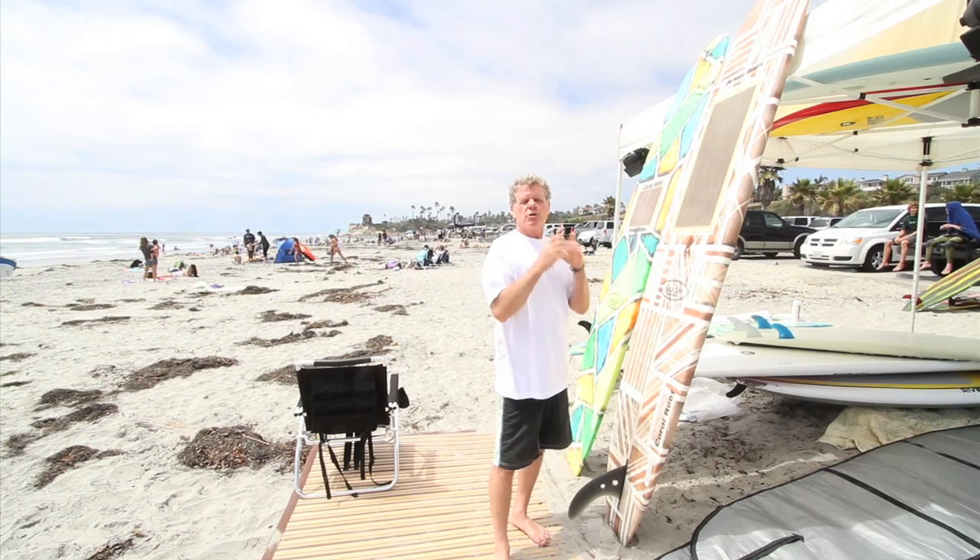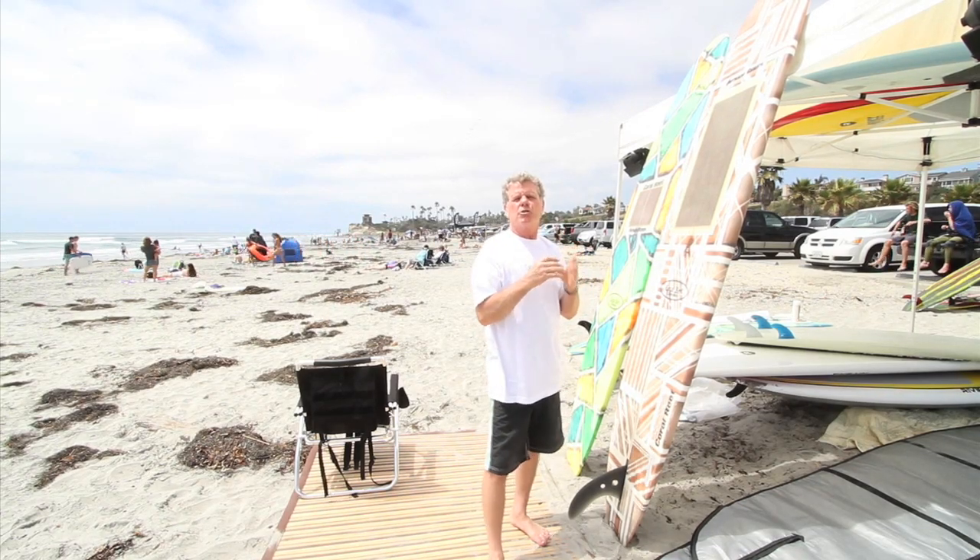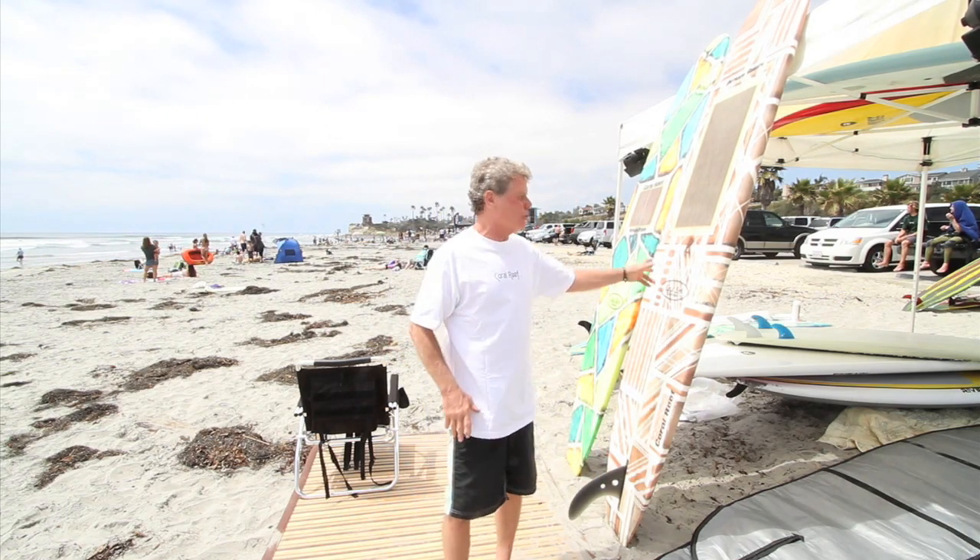The product we're going to be talking about today is a solar surfboard. It charges up your small lithium battery that will charge your cell phone, your iPhone, your smartphone, your radio, your flashlight — any small electrical appliance, this will charge.